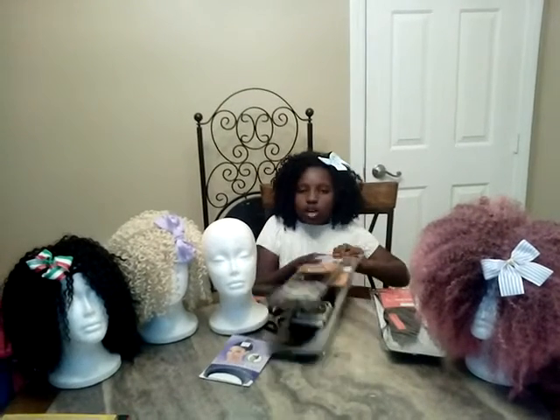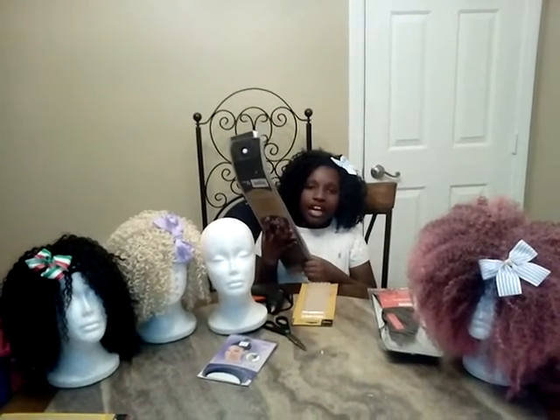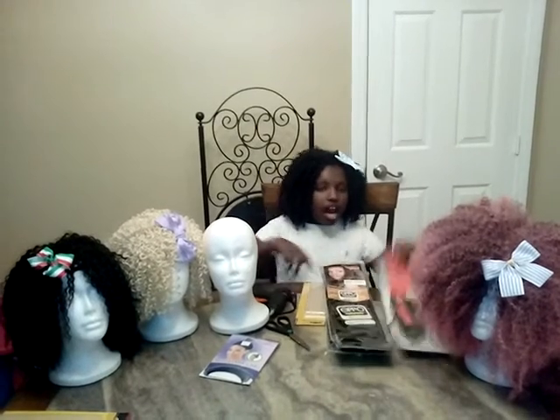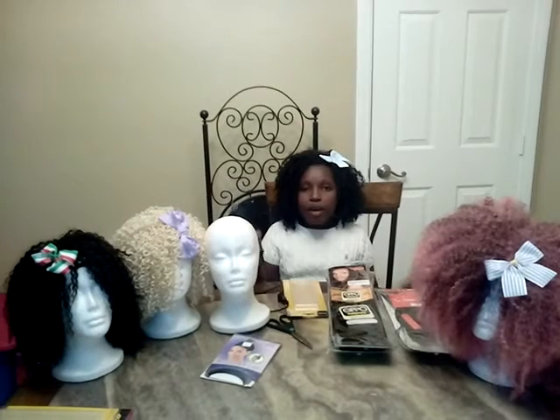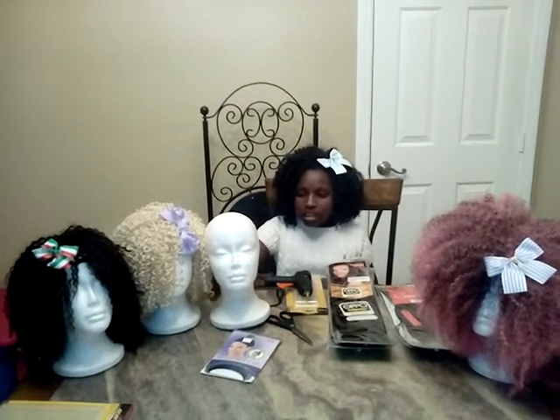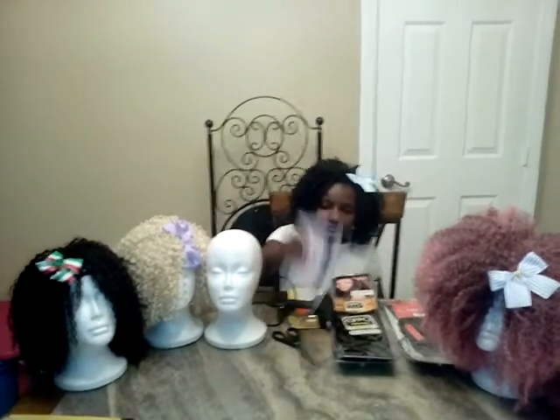The things I'm going to need are packs of weaving hair on the track, a closure, hot glue sticks, hot glue gun — and remember, always ask a parent's permission before using hot objects — a foam head, scissors, and a weaving cap.